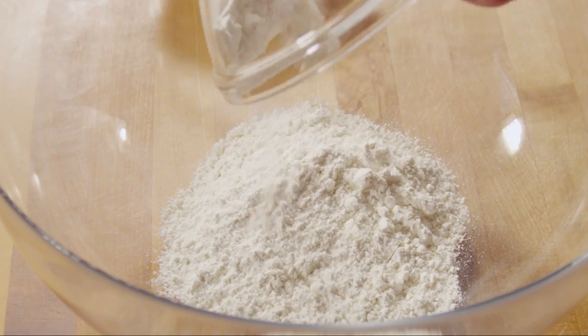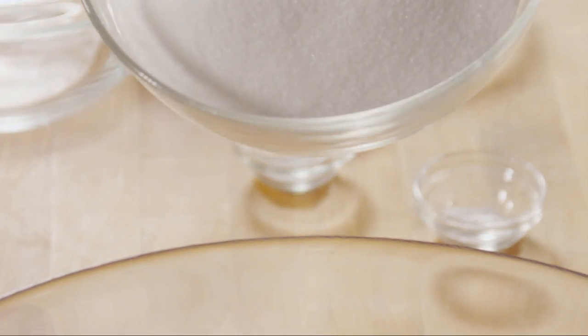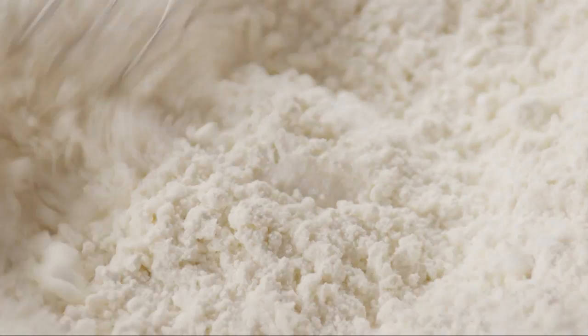Then, in a large bowl, add 2 cups of flour, 2 cups of granulated sugar, half a teaspoon of baking soda, and a quarter teaspoon of salt. Stir them together and set aside.